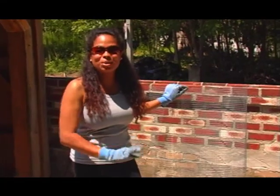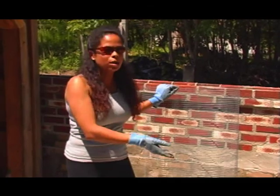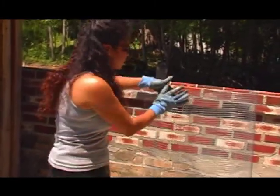Now I'm ready to start putting together my 4x4 raised beds. I'm going to house small livestock like rabbits or chickens in these. So before I place them, I want to put wire on the bottom of the 4x4.